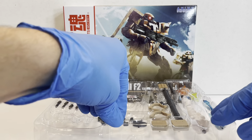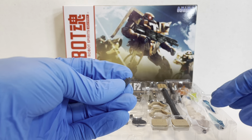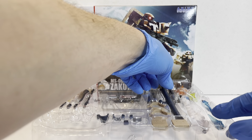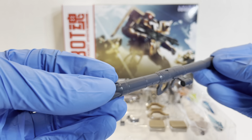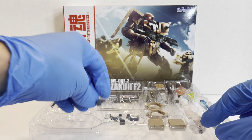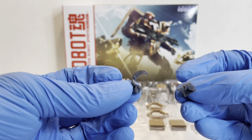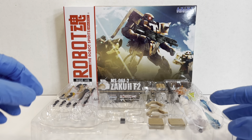You also get the anti-air machine gun magazine and a spare magazine as well. You also have the 280mm Zaku Bazooka — the same one we've seen many times before. It has the rear storage as well as the two side storage pieces. You just pull the panel off the back and you can put it on either side.